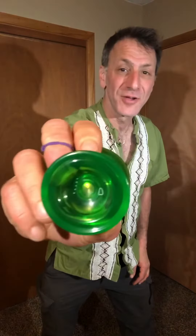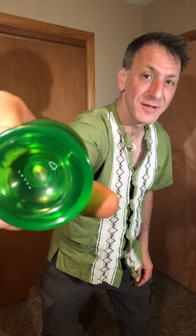So I'm gonna do this trick today. It's called cross capture. It's with my Skyva Magic Yo-Yo — very cool yo-yo, super luminescent green, and it's a non-responsive yo-yo. Fun yo-yo for good tricks, and this is called cross capture.